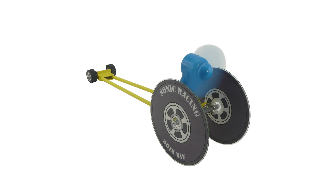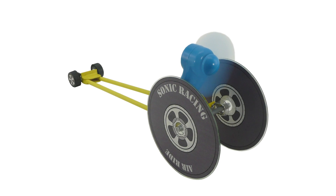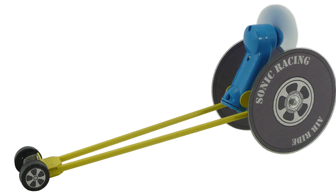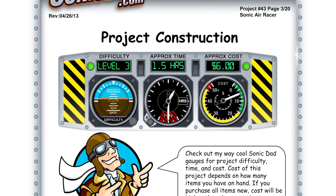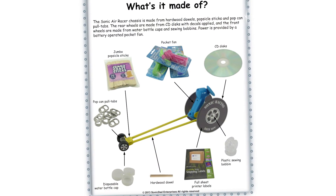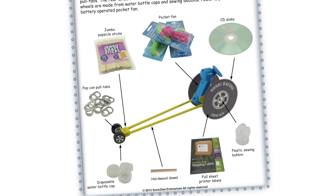The next project incorporates one of these fans — that's project number 43, the Sonic Air Racer. It's going to be a skill level three, about an hour and a half build, and it's made from wood dowels, popsicle sticks, plastic sewing bobbins, a water bottle cap for the front wheels, CDs for the rear wheels, and of course a handheld fan for power.